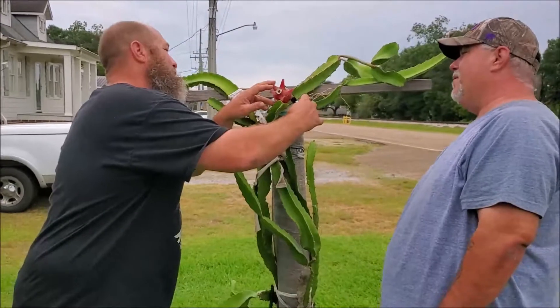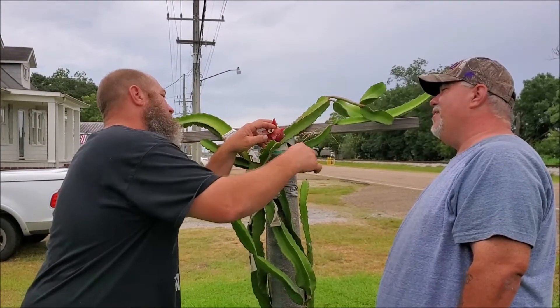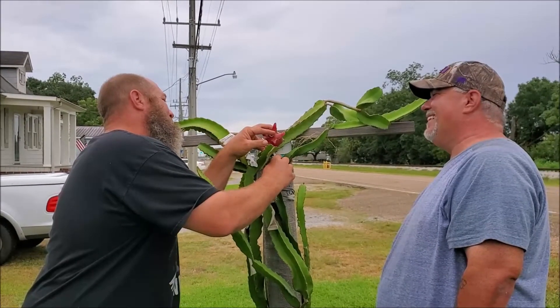So we're gonna cut it. First time we do this on camera, so we're probably gonna make a mess. It ain't the first time we eat one, though. Let's do it.